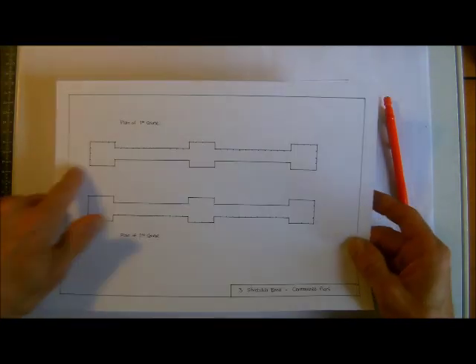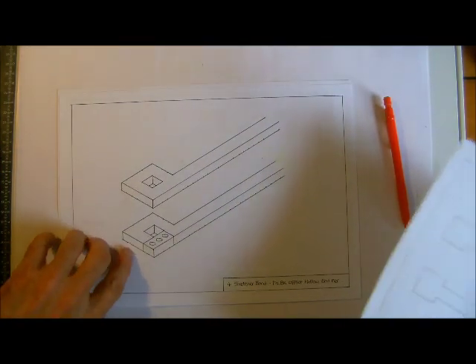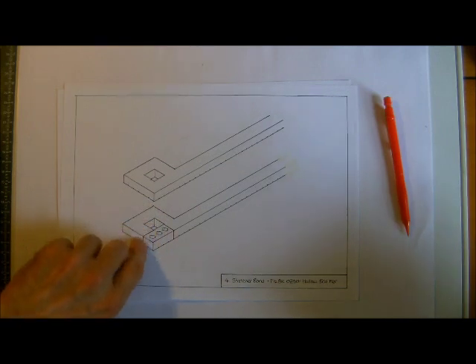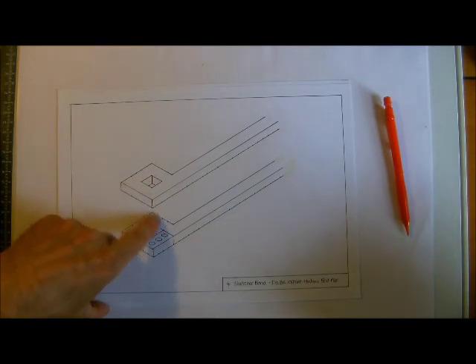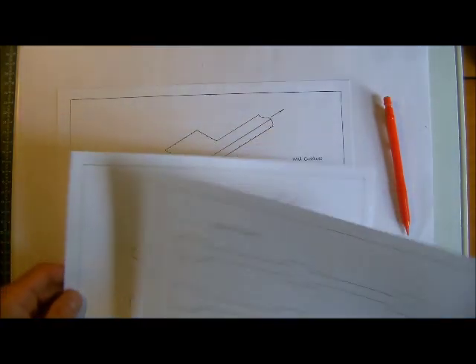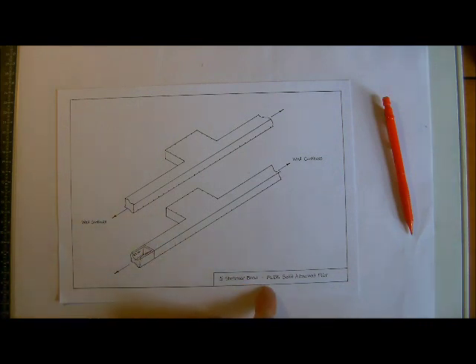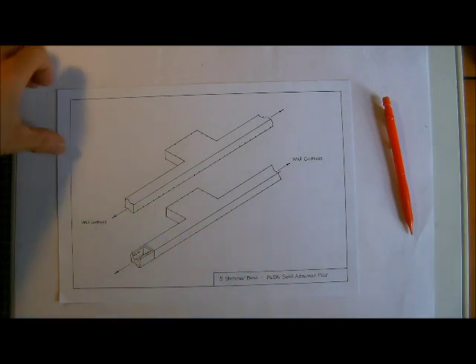We're going to look at this one quickly, and also this brick-and-a-half offset hollow pair. These ones would be like gate pairs, which would be reinforced and filled with concrete. In this short video we're going to look at an attached pair — an offset solid pair, an attached one, and again one and a half bricks.